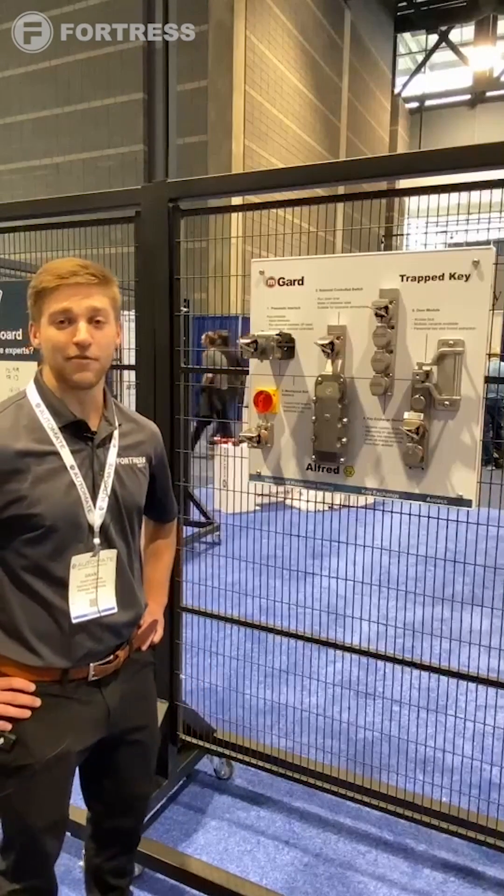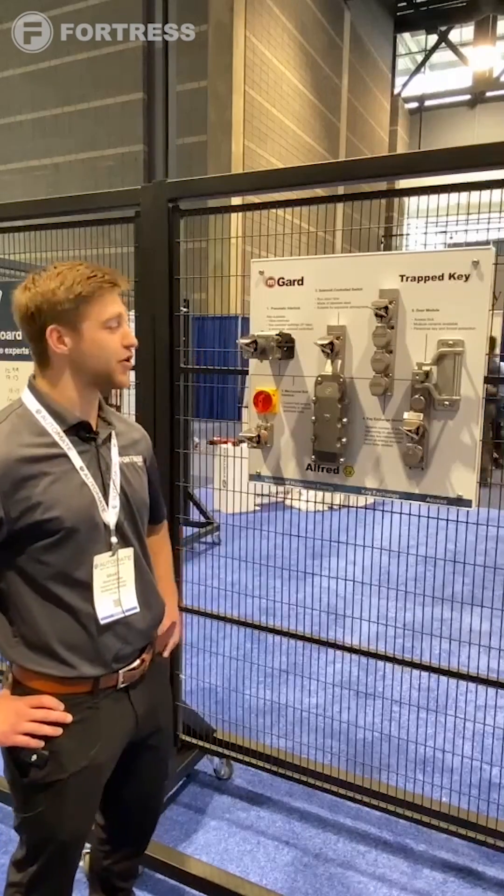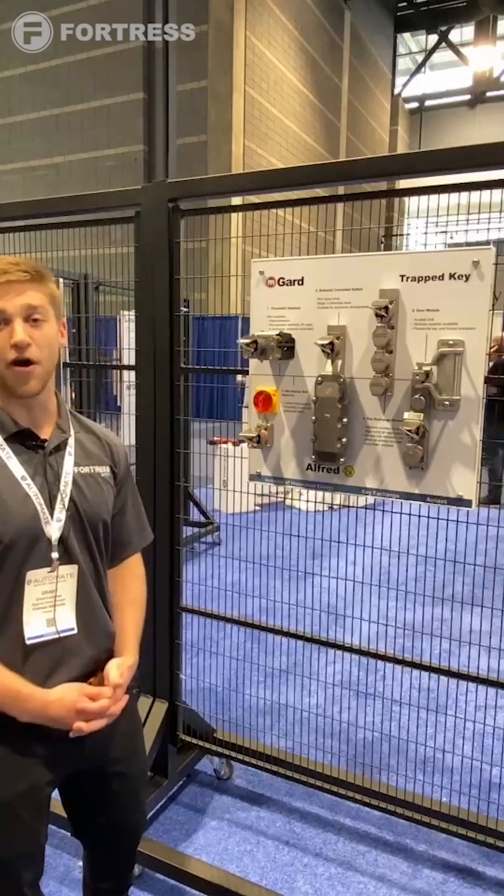Hello everyone, my name is Grant Laramie and I'm with Fortress Safety. I'm pleased to share with you some of our trap key designs in our M-Guard product line.